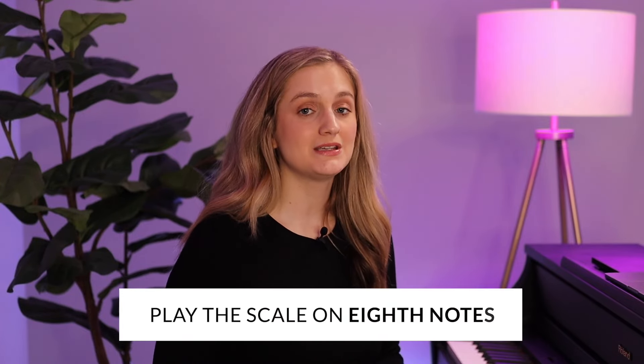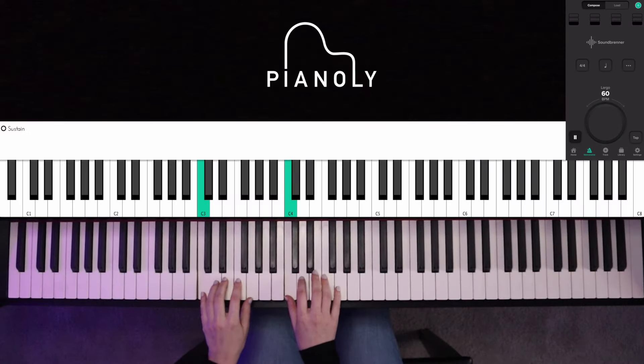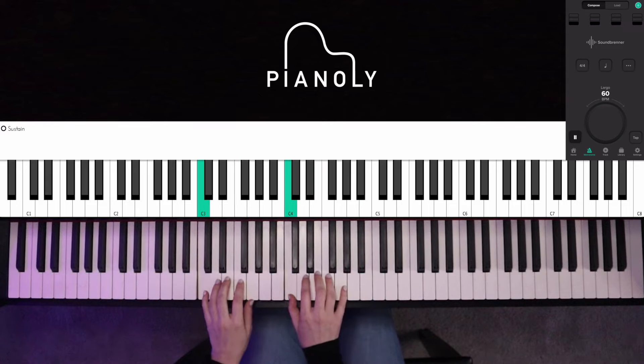Now level three — we're going to go a little bit faster and play the scale on eighth notes. That means it's two sounds or two notes per click. I'm going to slow down the metronome a little bit down to 60 since I'm going a little faster with my scale. You can think: one-and, two-and, three-and. That would be level three.